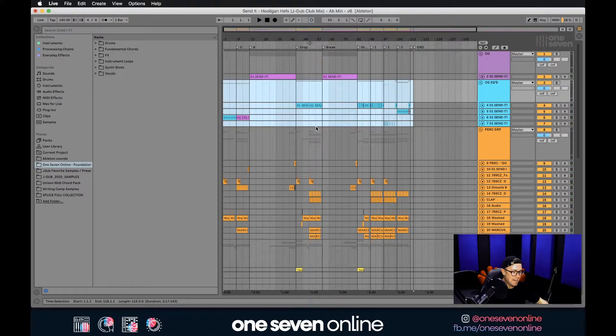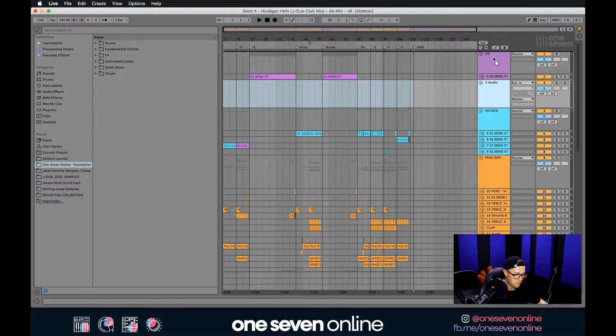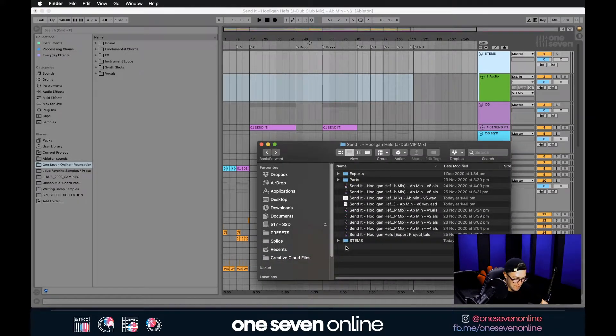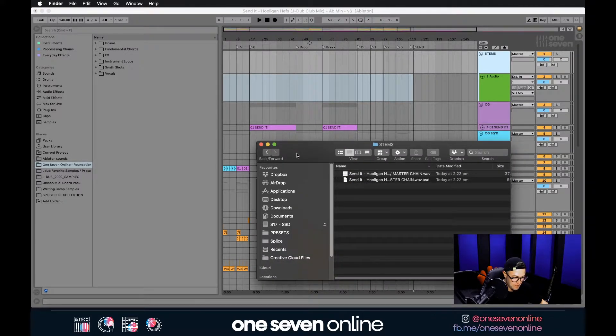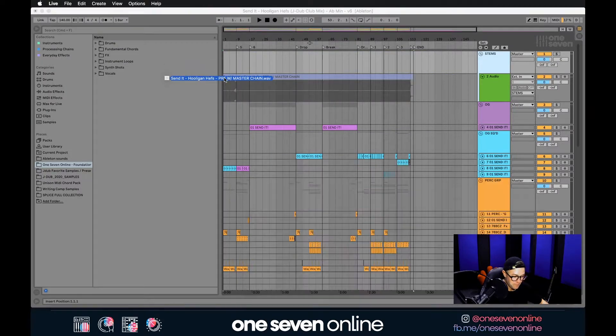Now we have this bounced out exactly how it's sounding. We'll hit Command+T to insert a new audio track, group it, and rename it 'Stems'. Then we'll drag and drop the complete track we just bounced into the session. As you can see, this is already looking like a very brick-walled master — this is just something I've already finished.